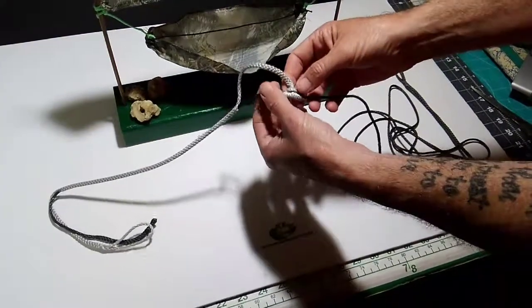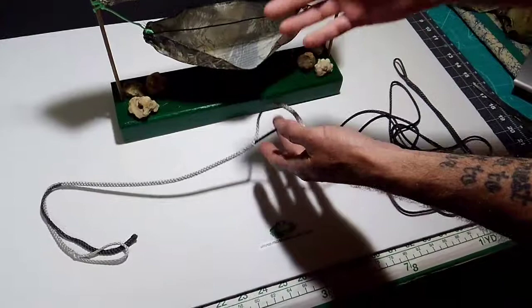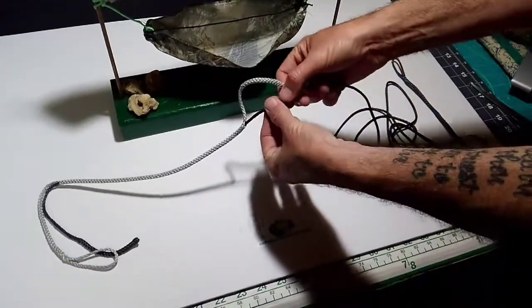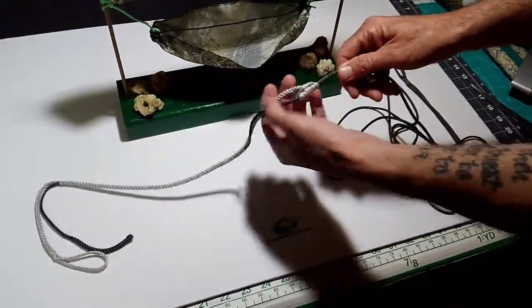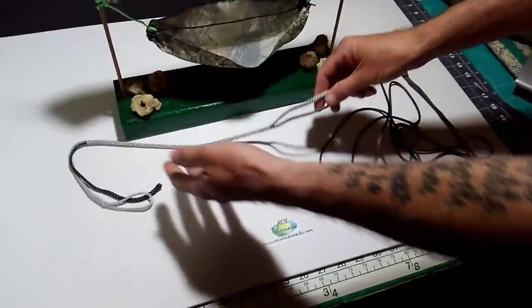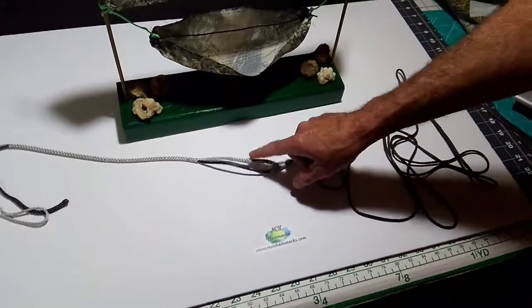Once you get it set where you want it, to lock it in place — as you're setting your hammock up and taking it down so that this won't move — you just slide this prussic knot in place, and then that locks it in place, which helps keep the berry lock in place.